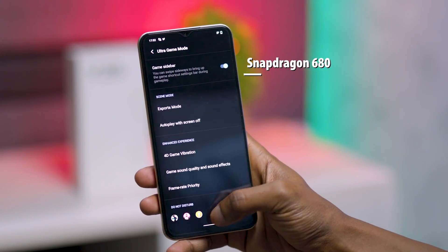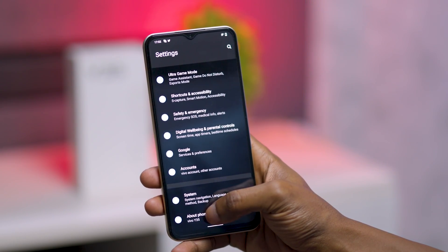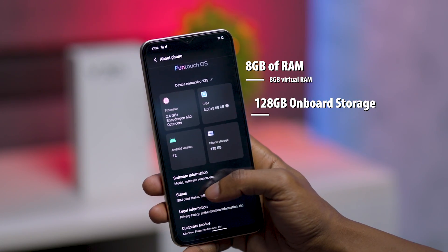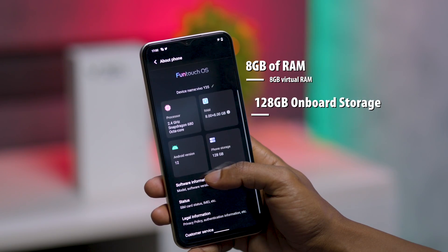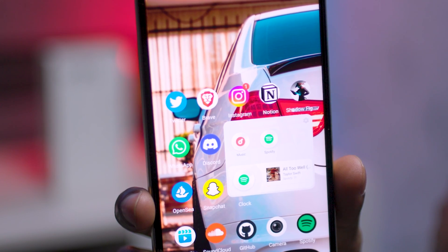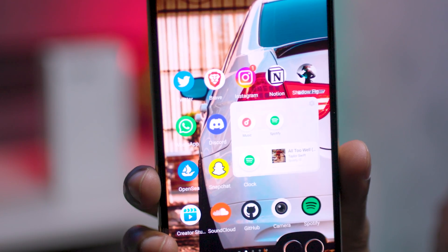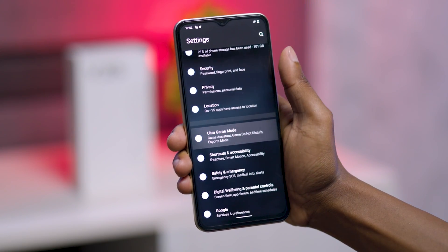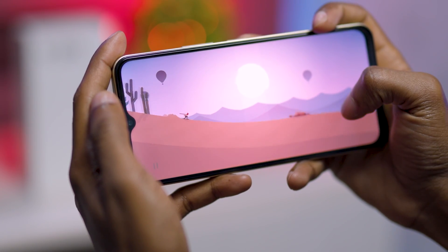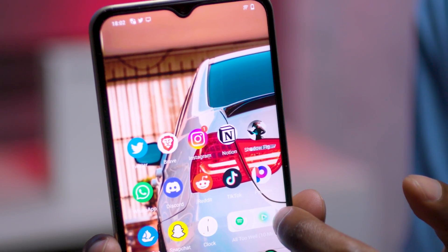The Vivo Y35 rocks a Snapdragon 680 chipset paired with Android 12 and FunTouch OS 12. There is 8GB of RAM and 8GB of virtual RAM coupled with 128GB of onboard storage, which can be expanded to 1TB with an external micro SD card. FunTouch OS comes with nice software features such as audio booster mode, multi turbo mode 5.5 and ultra game mode, optimizing resource scheduling and utilization efficiency to reduce lag, improve system smoothness and performance stability especially for gaming. Other features include a nano music player.